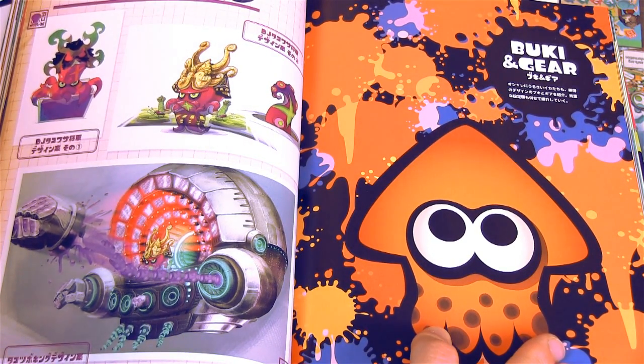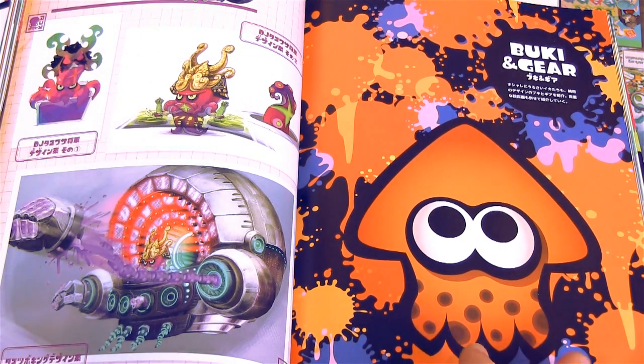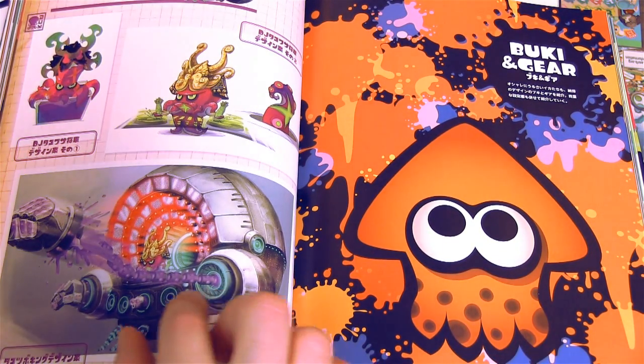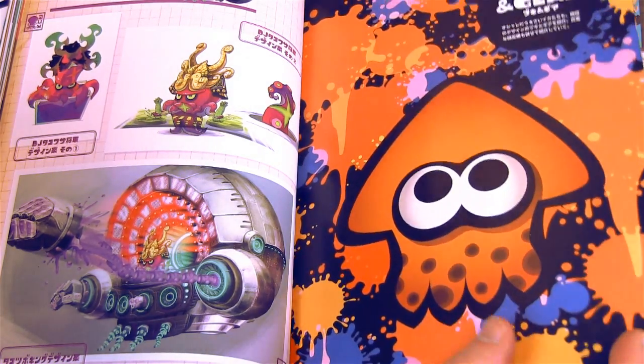I guess I should have mentioned that there would be spoilers in this, but I think that kind of goes without saying. This is the final boss, which is a really exciting one.